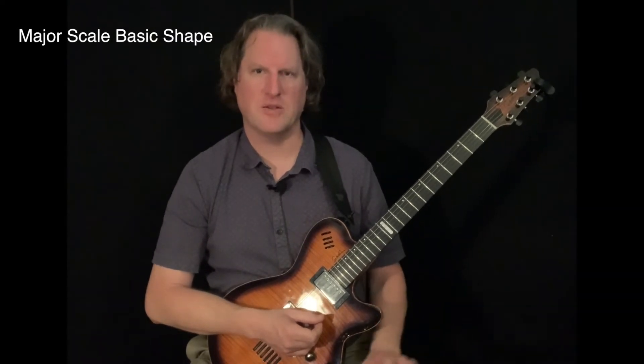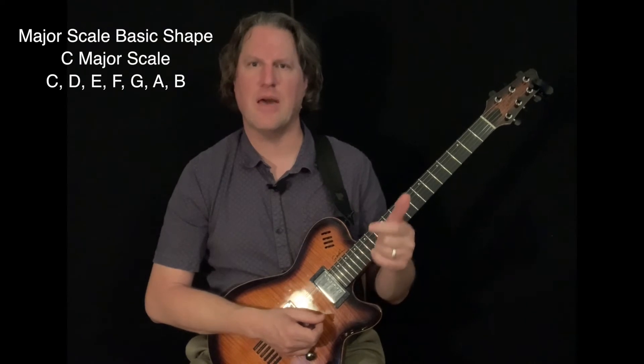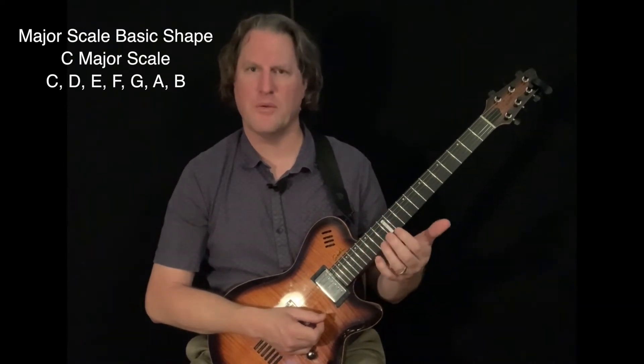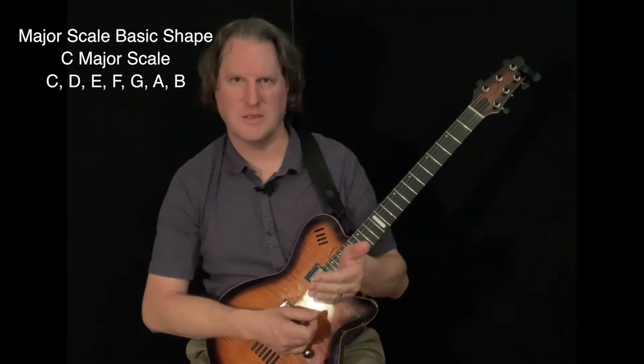We're going to start with the C major scale which uses the notes C, D, E, F, G, A, and B, and then typically when we play scales we cap it off with the note we started with, so we'll end with C.